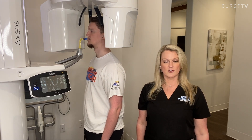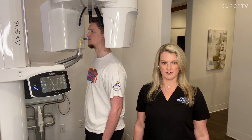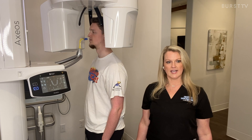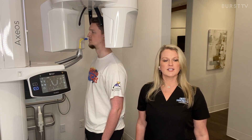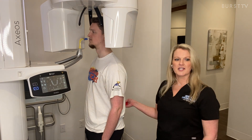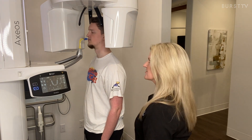The CBCT scan uses a lower dose of radiation than a regular CT scan. No radiation will remain in the patient's body once the scan is complete. So today I'm going to expose a 3D image for us to view, so I'll just have my patient step into the machine here and then I'll show you how to do this.